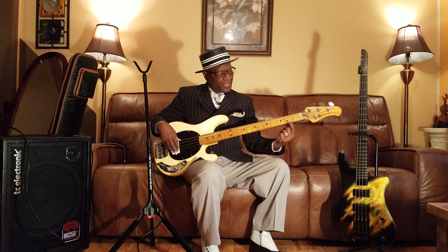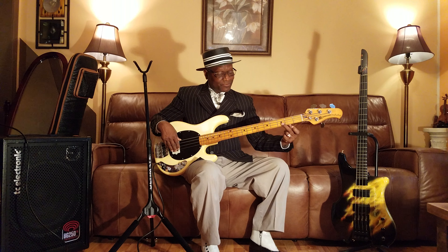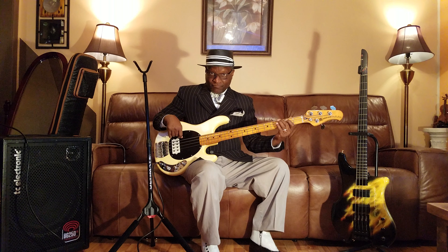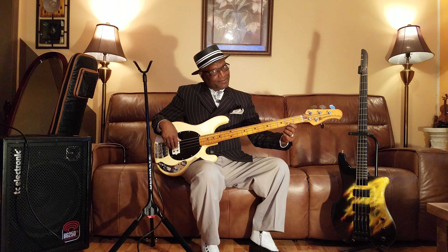Then we're going to start right on the second fret, which is the A. So we're going to go A, and then B flat which is right next to it, and then one more which is B. So it's going to be A, B flat, then B.